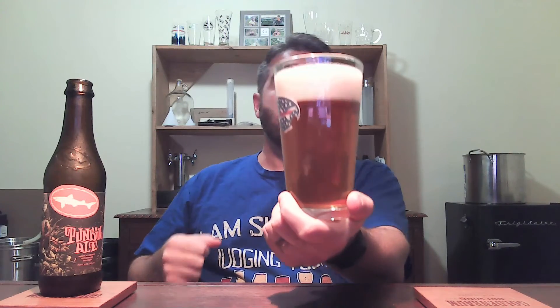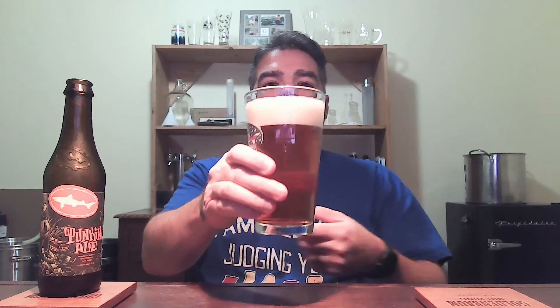That is a nice amber copper color. Nice two-finger off-white head on top. Decent amount of carbonation heading to the top to maintain that head. Looks pretty good.